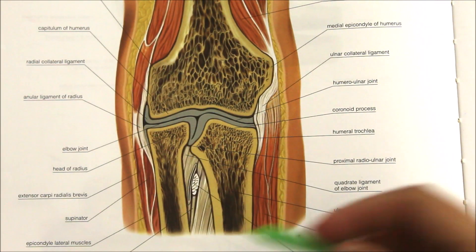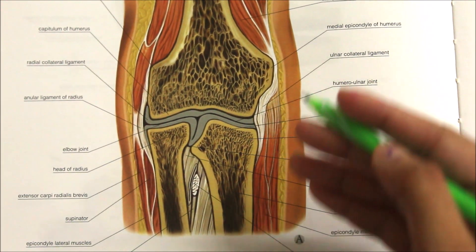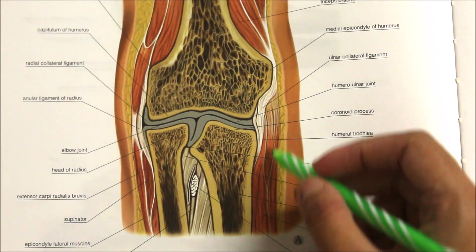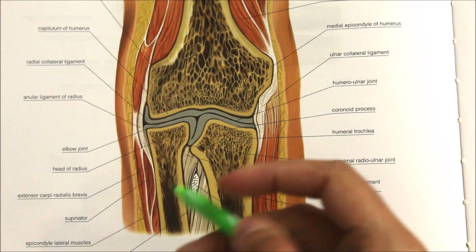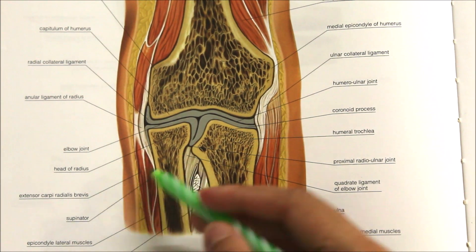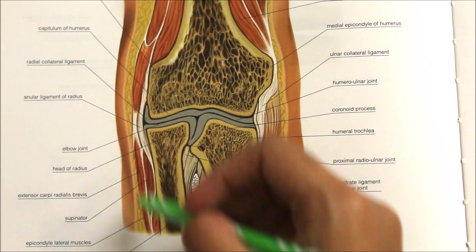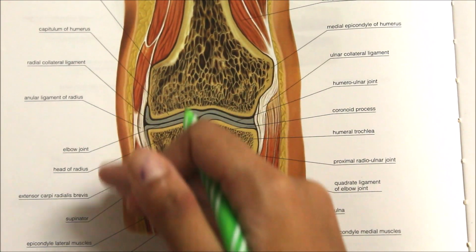In the frontal view, medially the elbow joint is related to the ulna nerve, the flexor carpi ulnaris, and the common flexor muscles. Laterally, it is related to the supinator muscle, the extensor carpi radialis brevis, and other common extensors. The flexors originate from the medial side and the extensors from the lateral side.